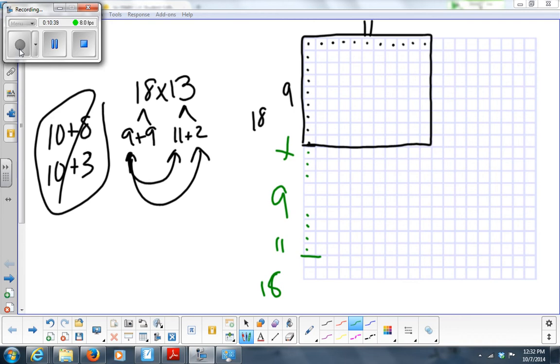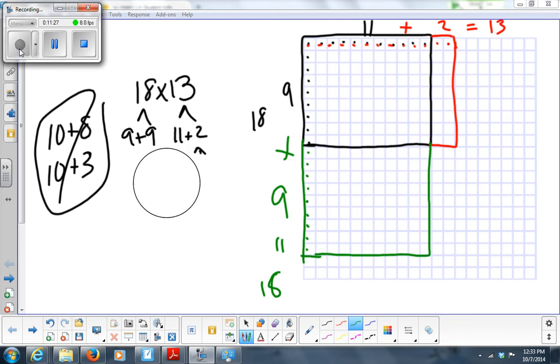Now I'm getting 13 across. I count over 11, and then 2 more — because 11 plus 2 equals 13. If you count all these boxes all the way across, you'll have 13. I'm just drawing my boxes — right now I'm not multiplying, just drawing. So 9 plus 9 is 18 down, and I'm going to finish drawing these boxes. You have 4 boxes that make up the big box.